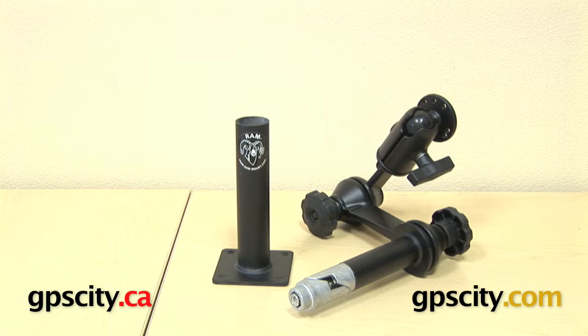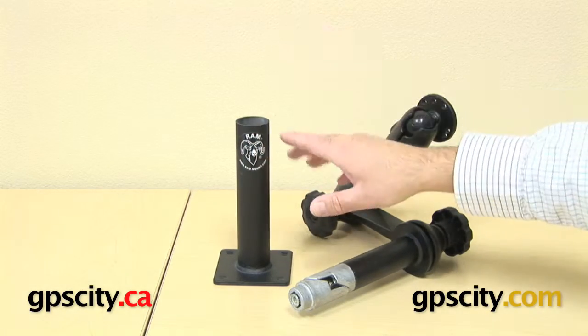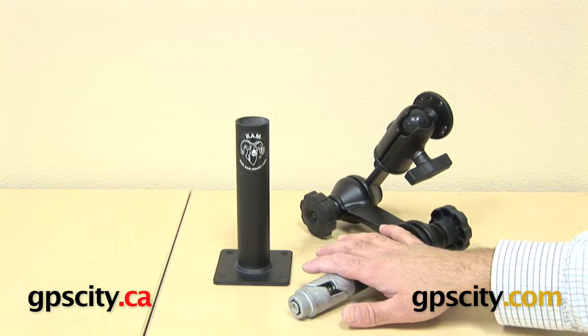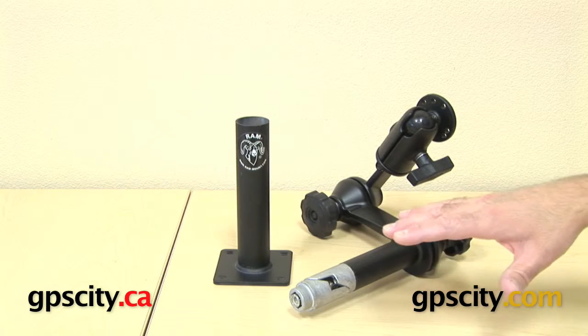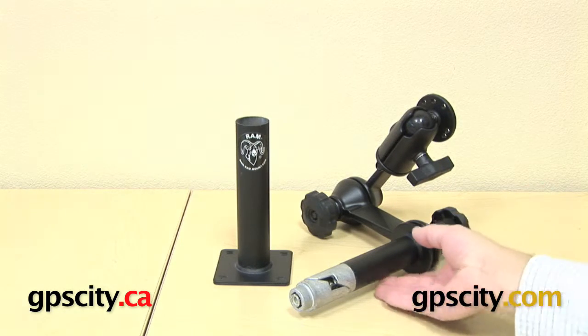Right now I want to show you how the RAM telepulse system works. We've done videos showing you how the base comes with different heights and bolts, and we've also shown how the upper part of the telepulse system is put together and how it works. Now what I want to do is put the two together to make a complete telepulse system.